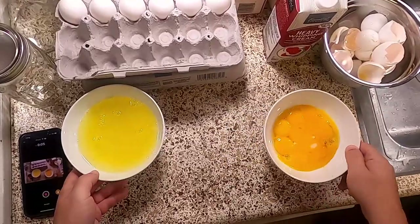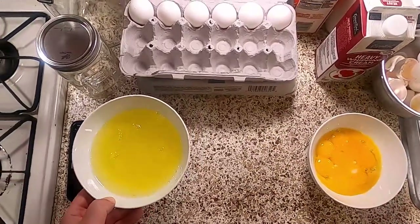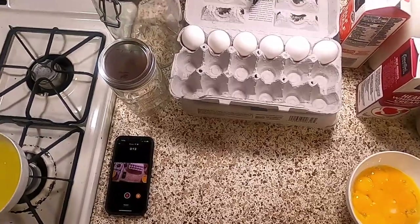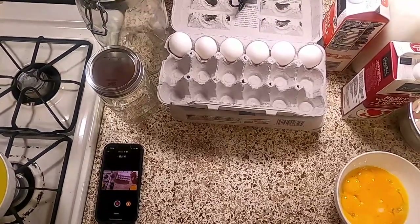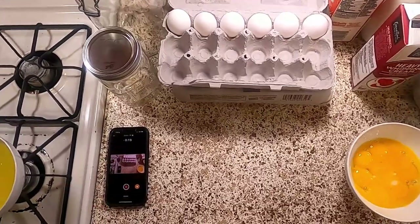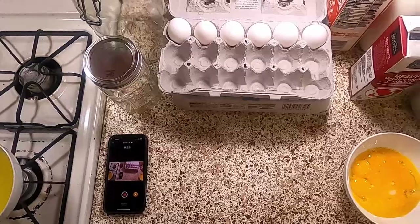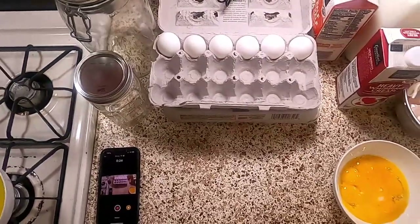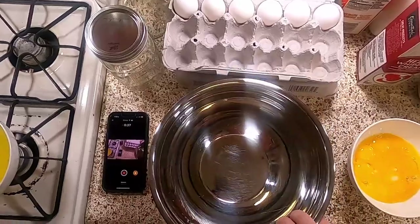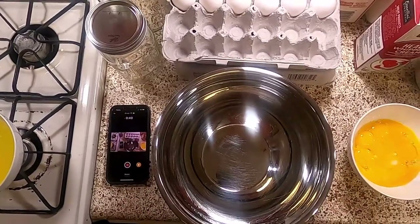The eggs have been separated. You're going to take the yolks and use them for this recipe. Take the whites and set them aside — you can freeze them in an ice cube tray, put them in a plastic bag in the fridge, or make the world's largest egg white omelet. I'm not the boss of you.